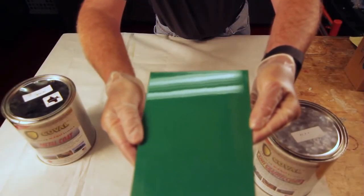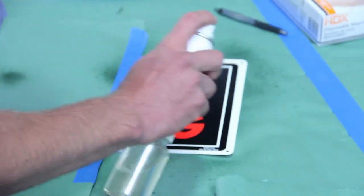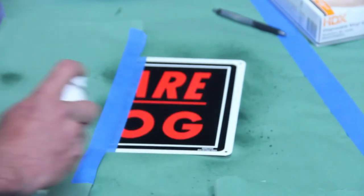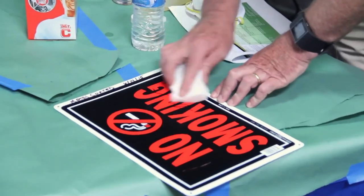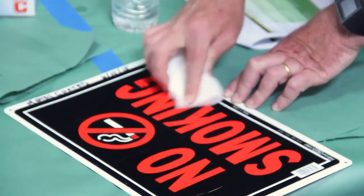Koval anti-graffiti coat is designed to provide a thin barrier between the graffiti and the surface it's applied to. It creates a new surface from which graffiti can be removed without ever touching the original surface underneath or causing damage in the process.